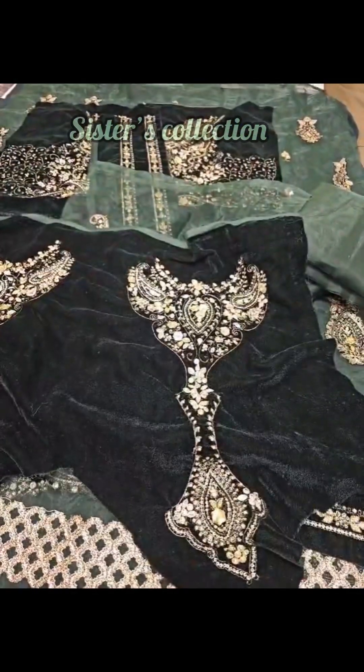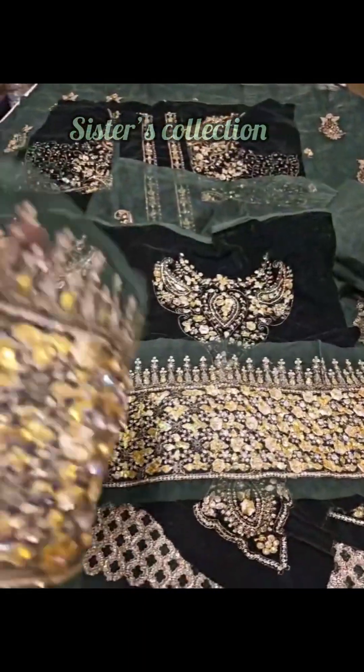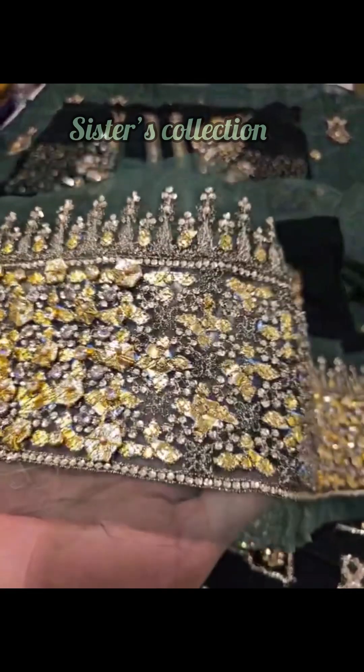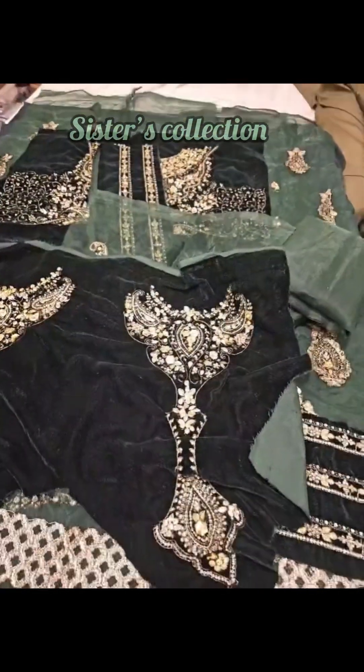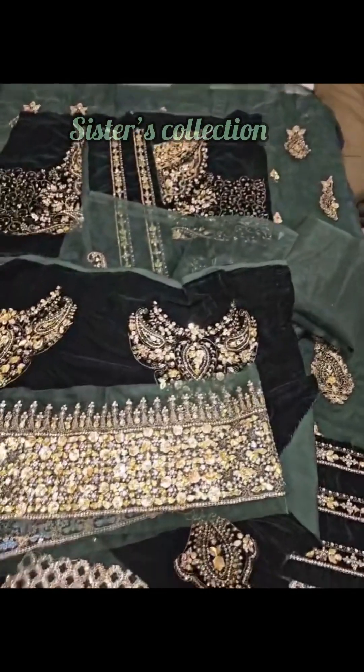Then you can use this sleeve. The tie from the open, and the organza fabric has a pattern — honey work, gotha flowers, tilla and sequins. These are your sleeves, with very beautiful velvet in between the design.